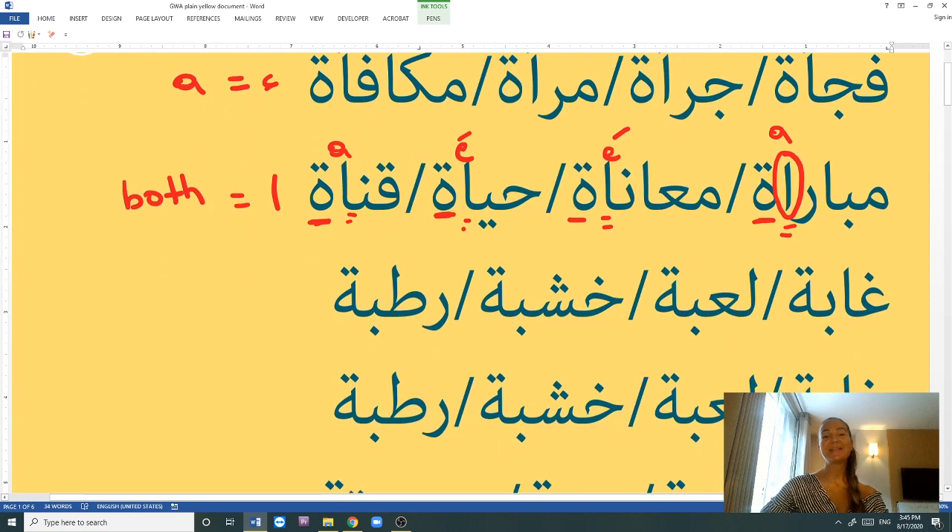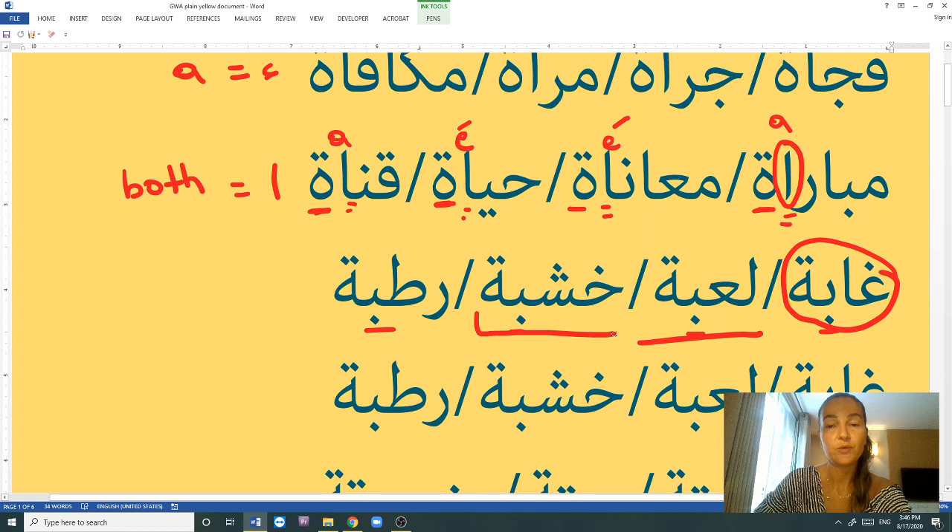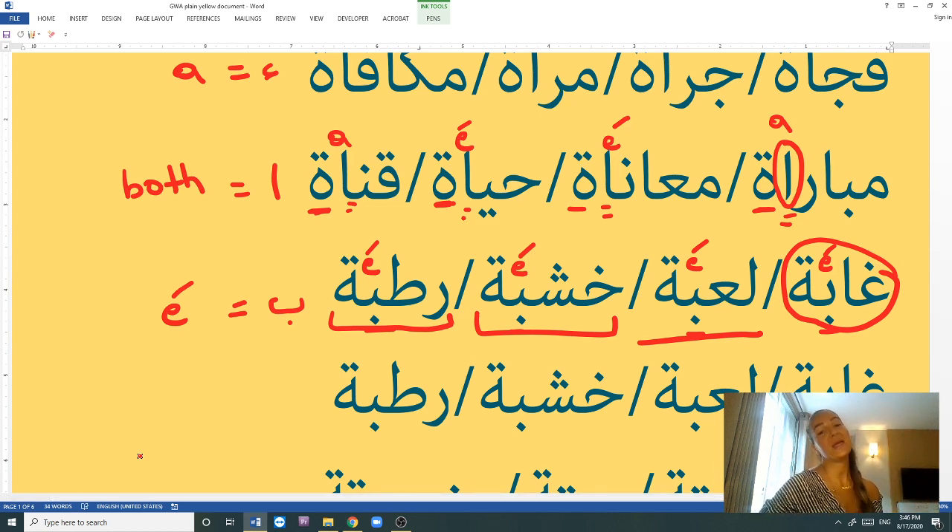The next set of words have the letter B right before the tā' marbūṭa. Let's read them: ghāybe, la'be, khashbe, rutbe. Ghāybe is a forest or jungle. La'be is a toy. Khashbe is a piece of wood. Rutbe means humid — something that is humid, it's an adjective. So: ghāybe, la'be, khashbe, rutbe. The letter B equals the E sound. All words with a B right before the tā' marbūṭa are pronounced with E, not A.